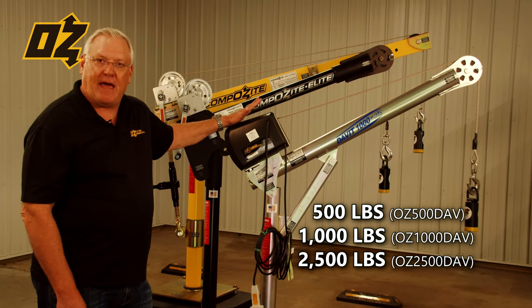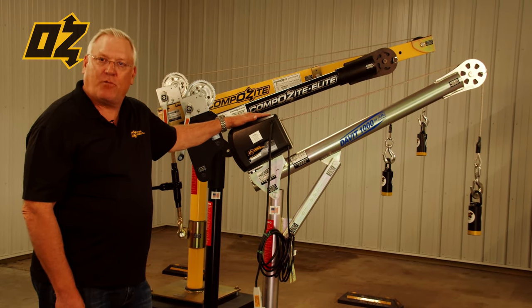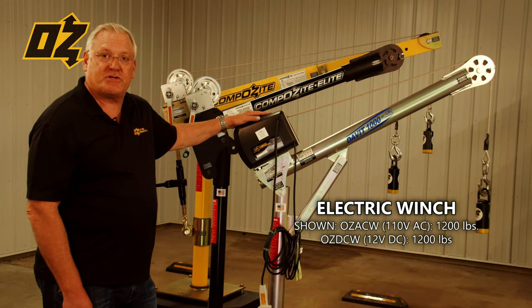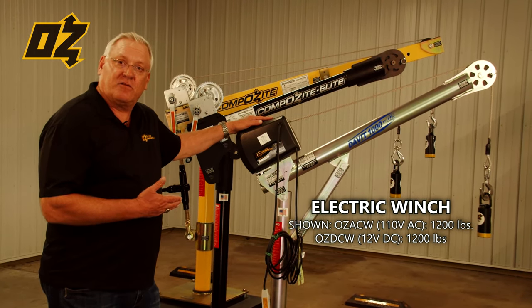The standard crane comes with a manual hand winch that has a Weston load brake. This one we're showing you here has an electric winch, and we also have this in 12 volt DC.